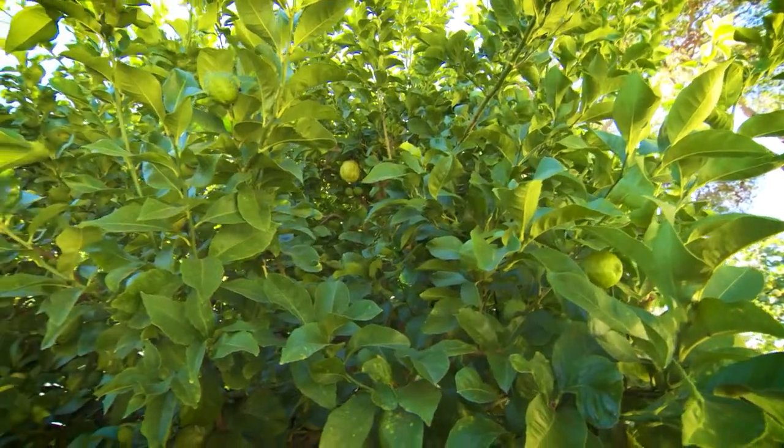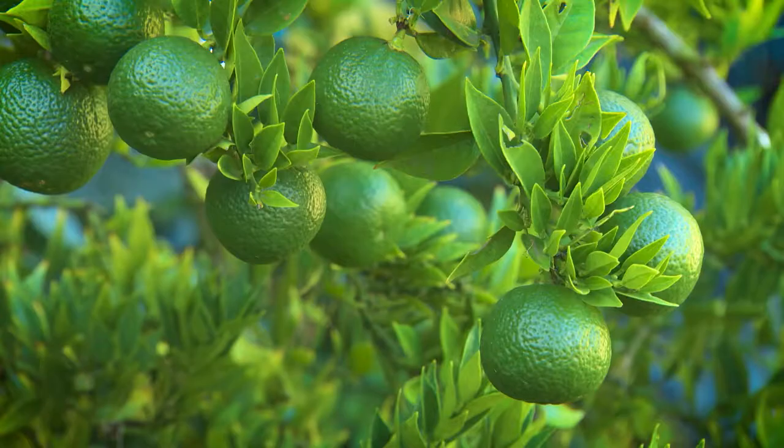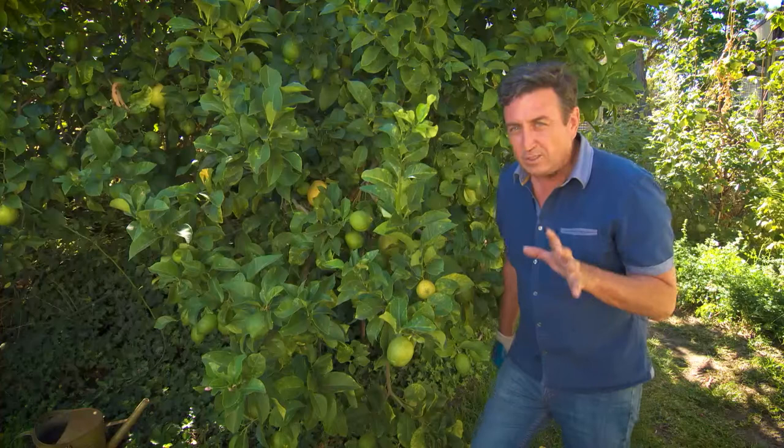Citrus are really coming into their own in gardens now and there's a few problems you should look out for. The ones you should watch are easily fixed if you act now. If I was to narrow it down to two main problems, it would be this one.